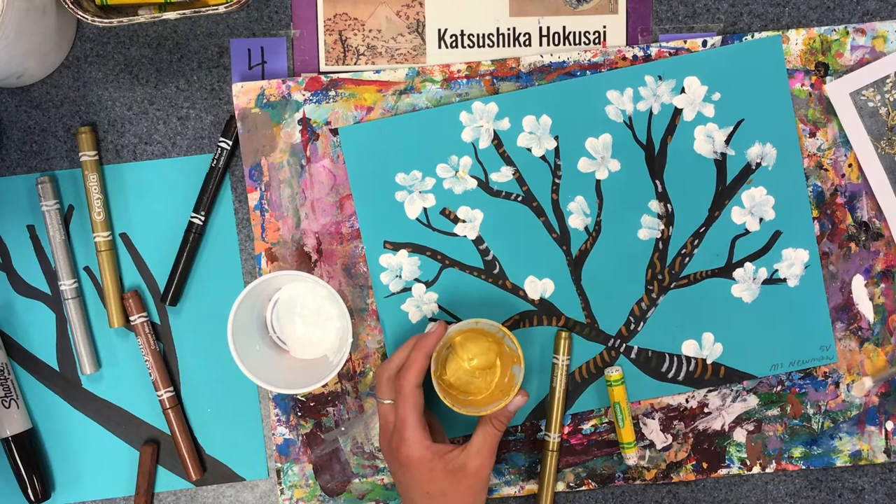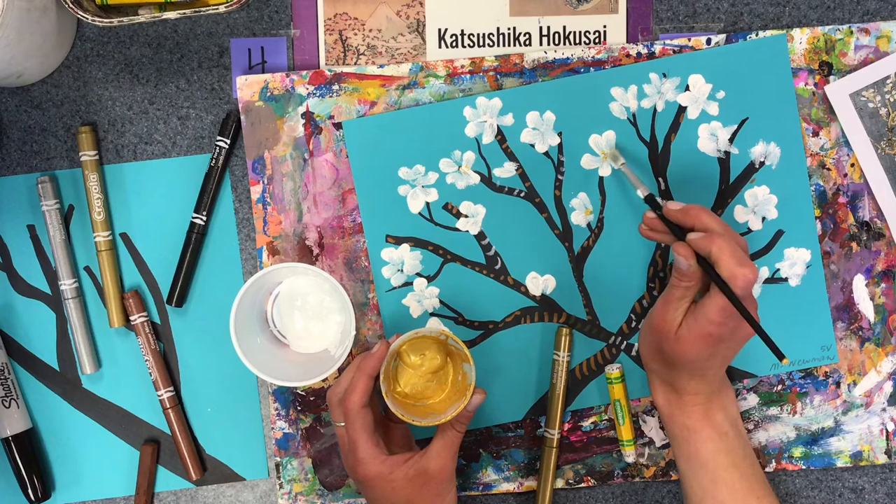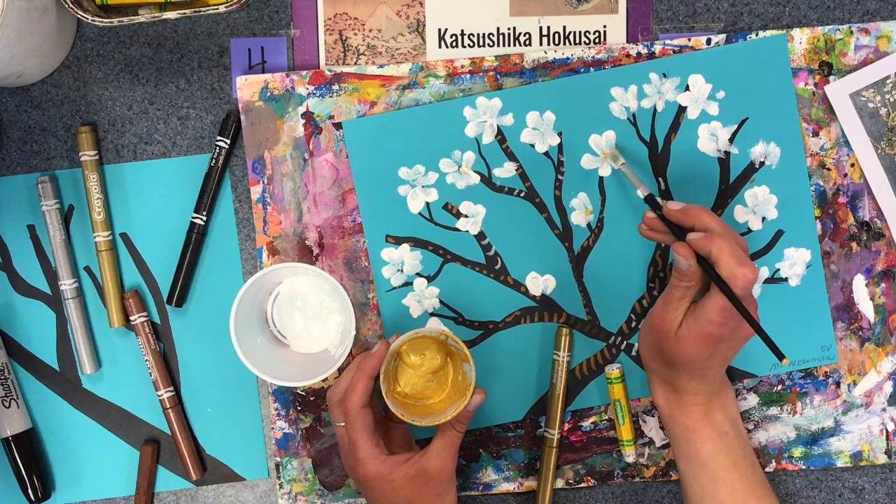Finally, we'll add a tiny dab of gold into the center. You can wipe your brush on your messy mat to clean it off a little bit, and then make a little dab in the center.